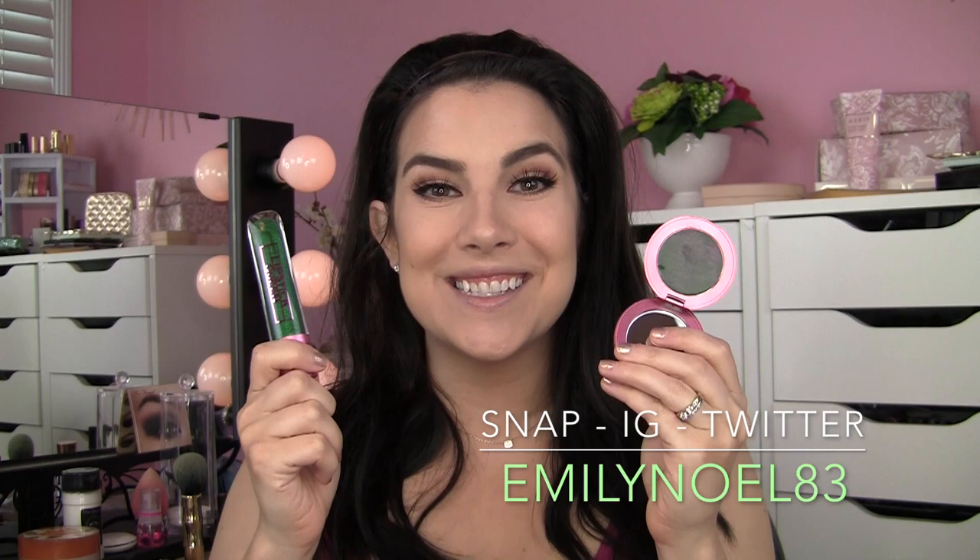A couple new products from Lipstick Queen. They had previously put out the Frog Prince Lipstick, which is a green lipstick that's supposed to customize or adapt to your specific pH and turn out to be the most flattering shade of pink on your lips. They've now come out with the same concept in a cream blush and a green lip gloss.